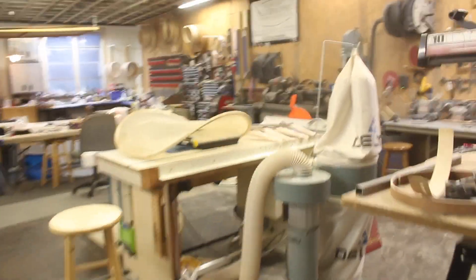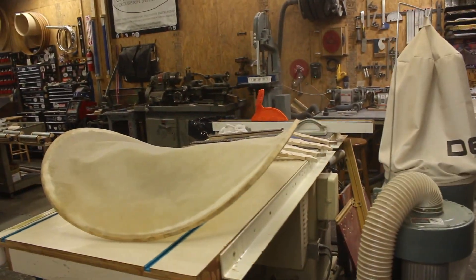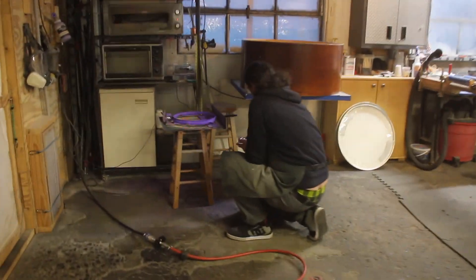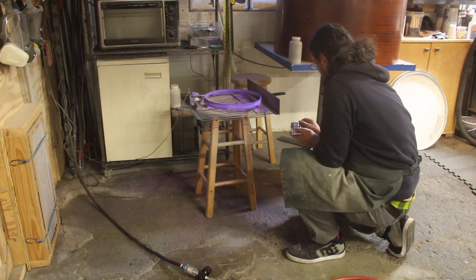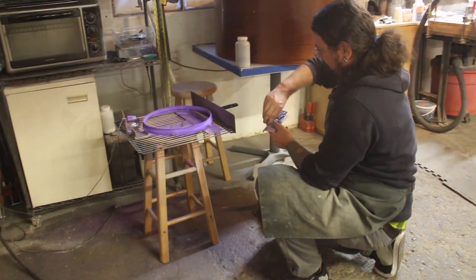And cut the cast skin out of these, because the flesh hoops are pretty much trash at this point. I forgot to put the plugs in — that would have been bad.